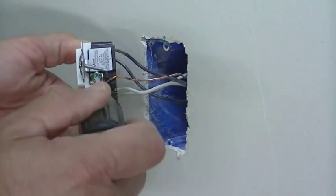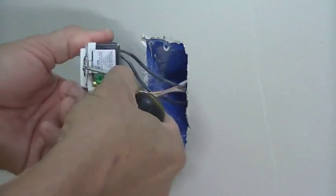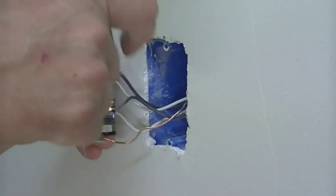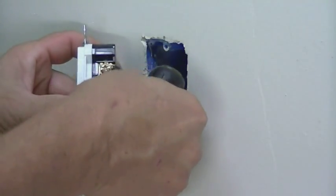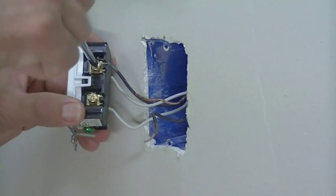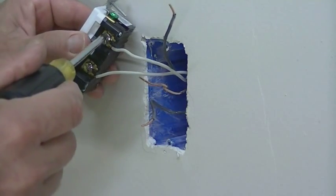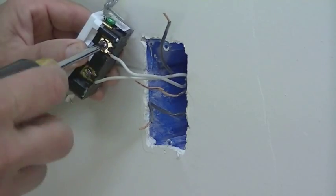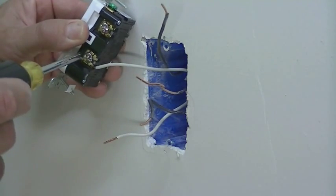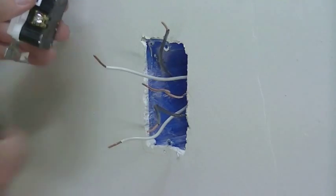First thing you're going to want to do is disconnect the ground. Then we're going to disconnect the hot leads. You're going to want to keep these separated so you remember that this one is feeding the other circuit and this is the hot coming in. Same thing on the other side — this is the neutral that's feeding the other circuit, so keep that one with this one. This is the neutral feeding into the circuit, so we'll keep those separated.